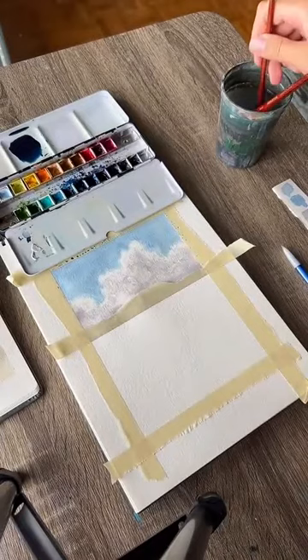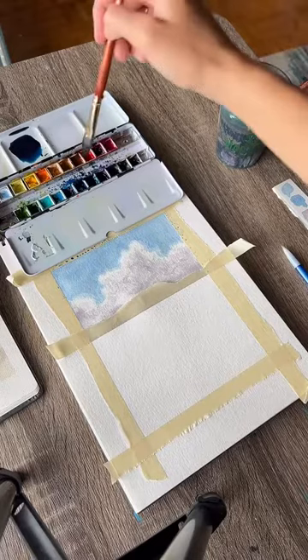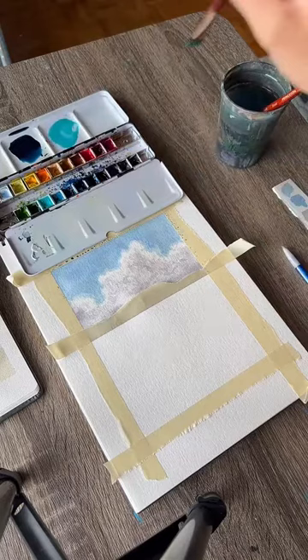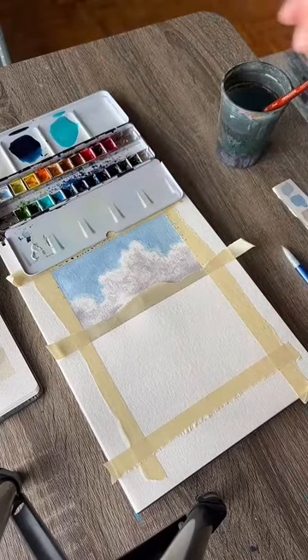For the turquoise, I have a turquoise color in my palette. If you don't have one, take whatever sky blue you used and add a little bit of yellow or green at a time — that should get you pretty close to turquoise. We want both colors to be pretty strong — add enough water that they flow, but keep them both pretty saturated, so don't add too much water.